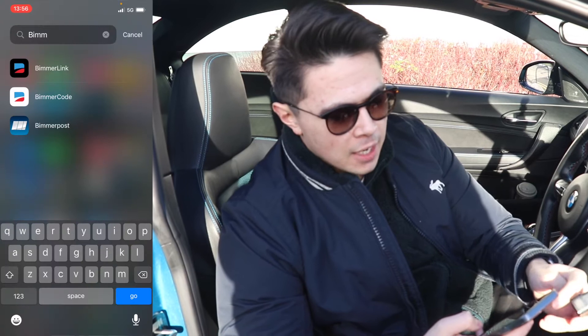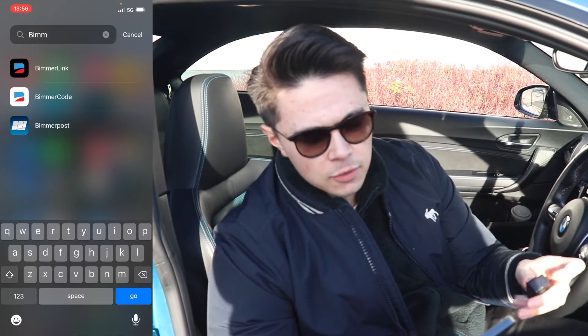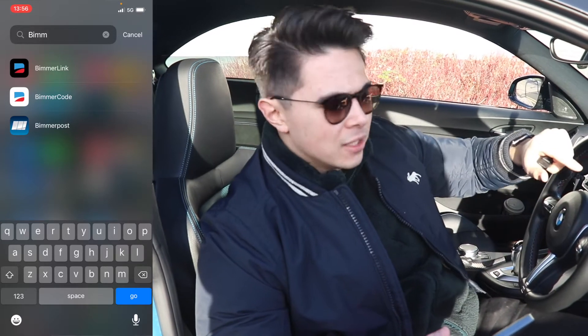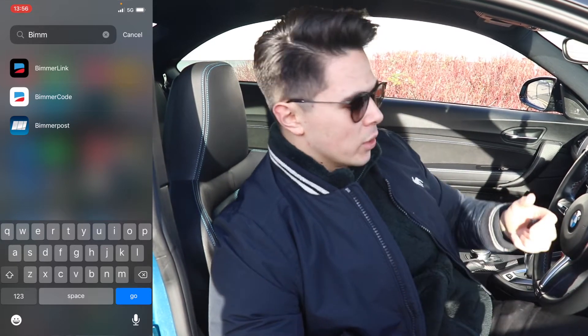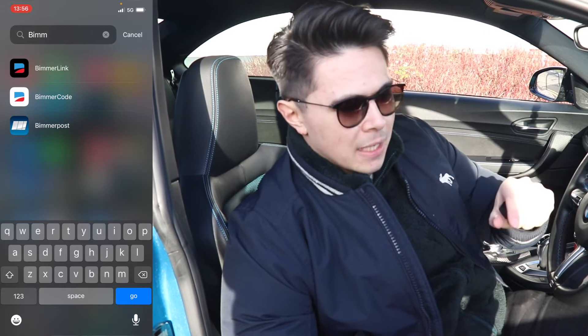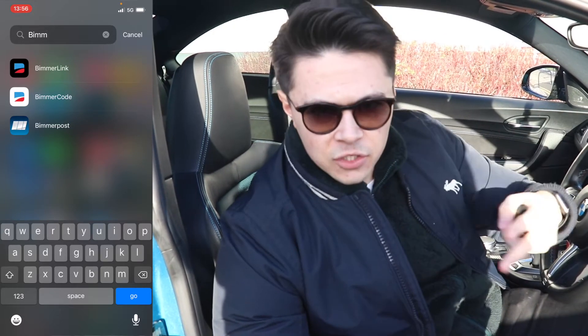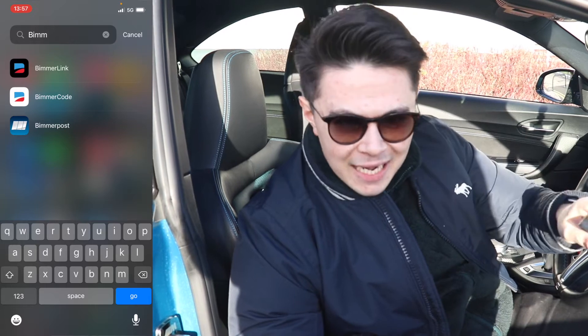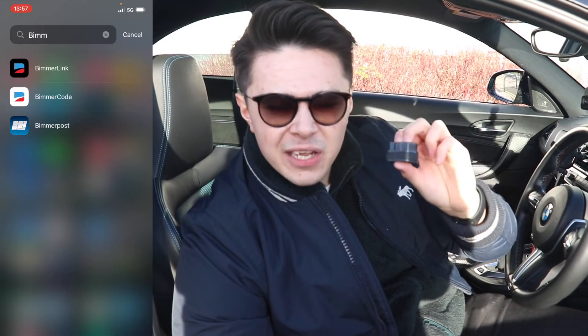I'm screen recording on my phone now and I've got three apps: Bim-a-Link, Bim-a-Code, and Bim-a-Post — which is a BMW forum. Bim-a-Code is more about changing features within the car, like making start-stop off by default or having lights come on when you put the car in reverse. Bim-a-Link has some of those features but also has features Bim-a-Code doesn't — for example ASD, the fake sound within the car. I've already turned fake sound off via Bim-a-Code, so I use Bim-a-Link specifically for turning the burbles off and keeping the exhaust flaps permanently closed or permanently open.